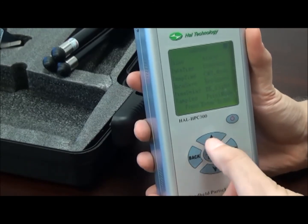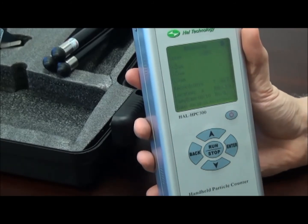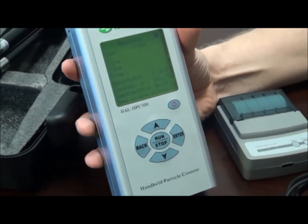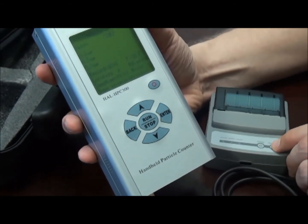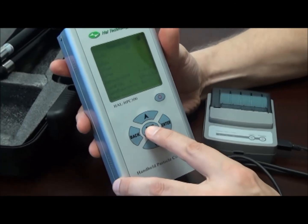Returning out of the setting screen, we move to the measuring screen. We'll take a sample measurement, and for this purpose we'll also demonstrate the optional mini printer. Plug the mini printer in, turn it on, and take a sample with the unit.